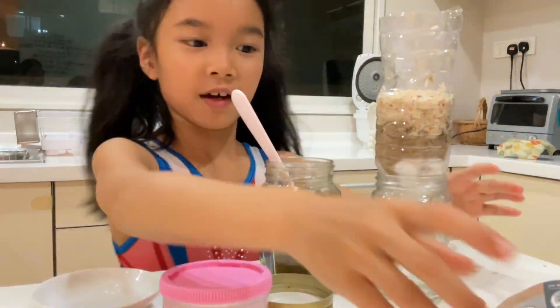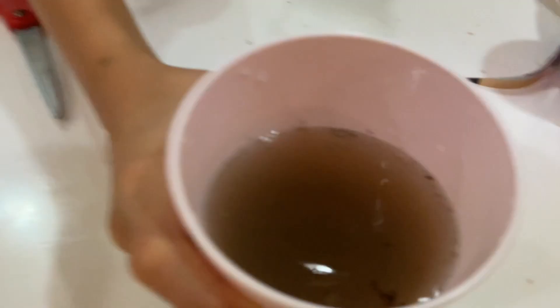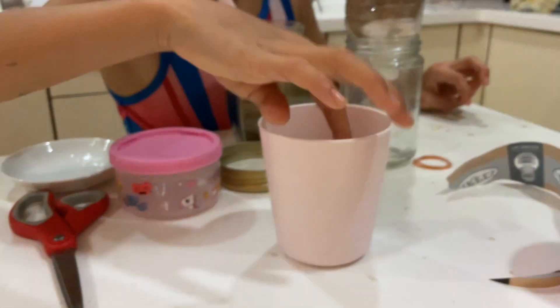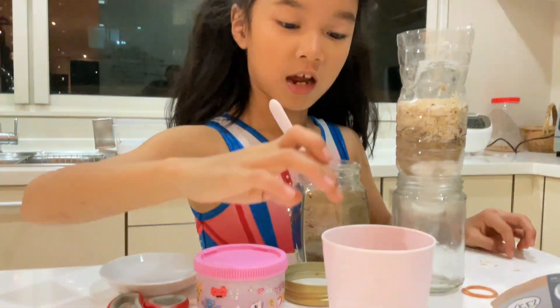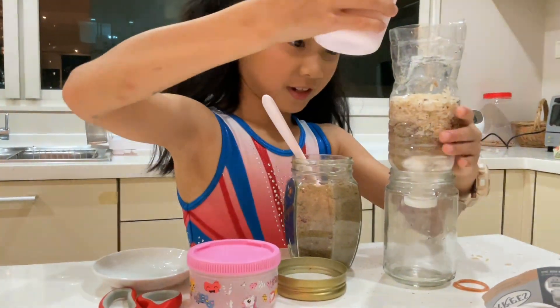Now I'm going to pour this dirty water. Really dirty water. Inside there's little dirty pebbles, sand and soil. So I'm going to pour that in here.